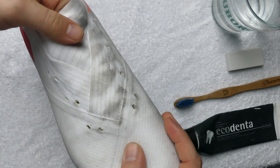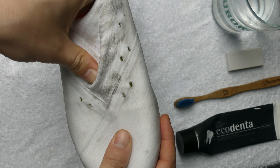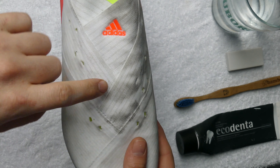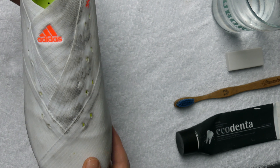This area however, this is exposed tape. This is going to be very similar to trying to clean anything like an exposed flyknit. So this I think is going to be a pain in the ass to get clean. But let's see what happens.